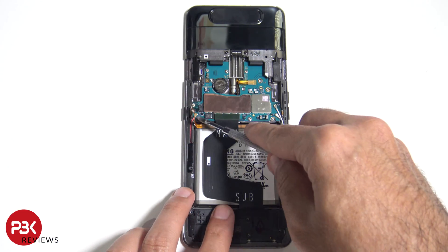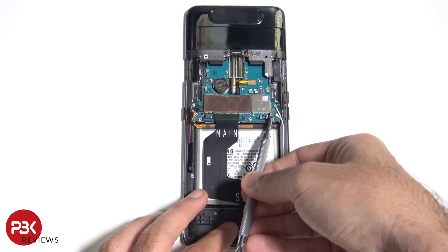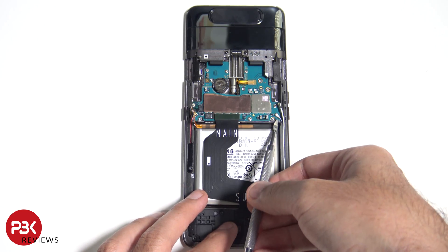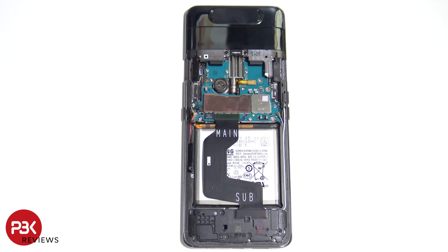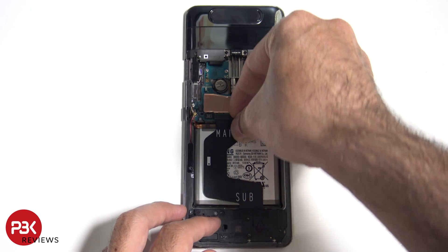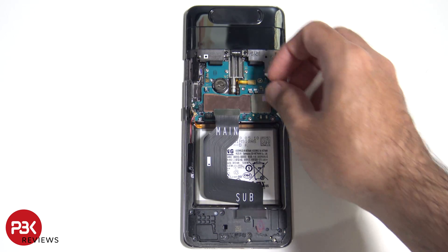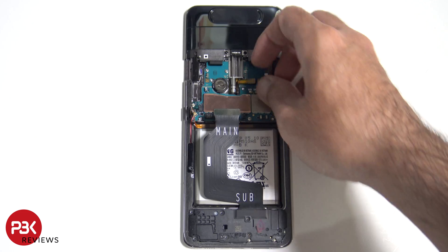There are a couple wire cables running to disconnect as well. We have one more cable running from the main board down to the speaker assembly and charger port — disconnect that. And now let's disconnect the cable for the motor that runs the camera assembly up and down.